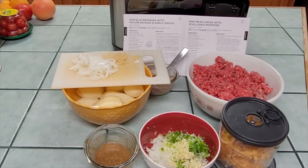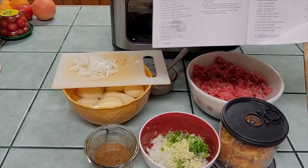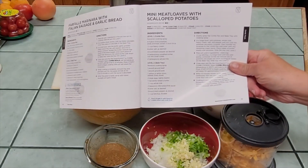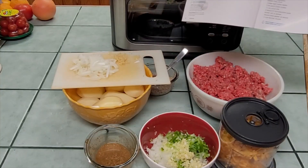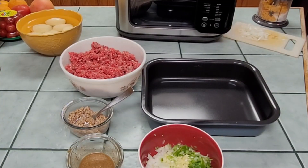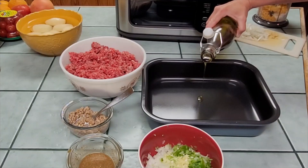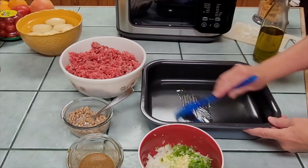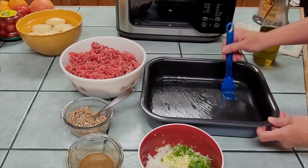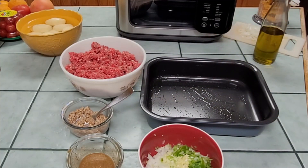I'm very excited to cook my first meal in the Ninja Combi. We're going to make mini meatloaves and scalloped potatoes. The first thing: the recipe recommended spraying the bottom pan with nonstick spray for the potatoes, but I'm going to put a little olive oil on that pan and coat it instead — I'm not a big fan of those sprays. I'll set this pan aside until we're ready for the potatoes.